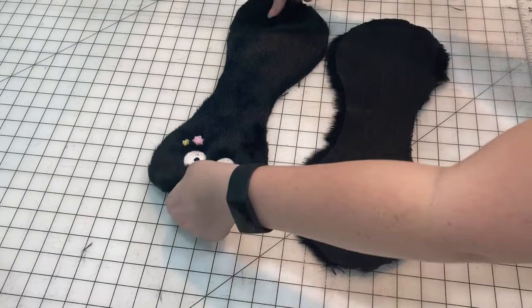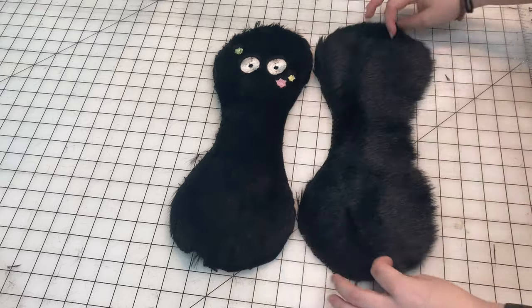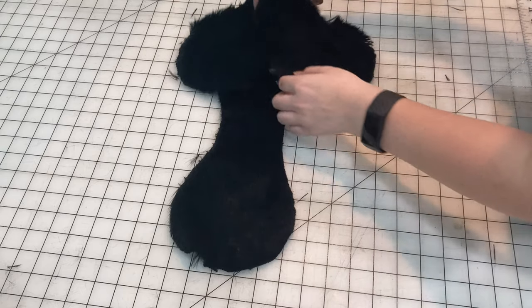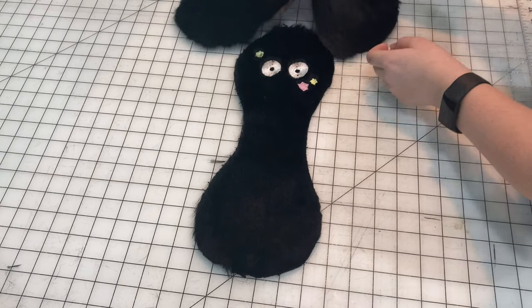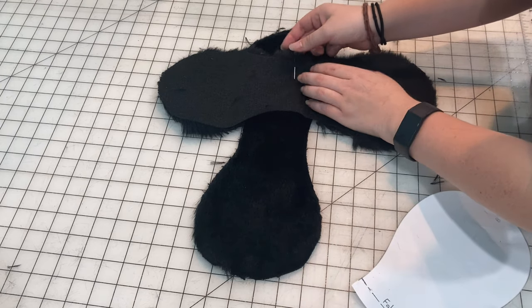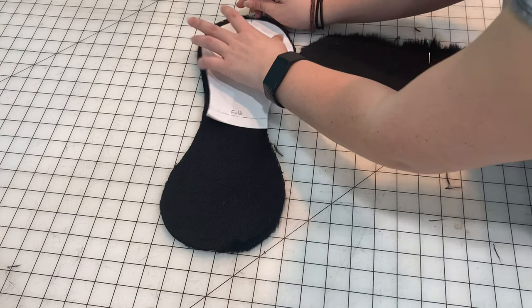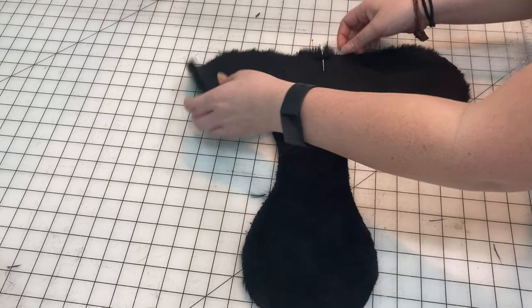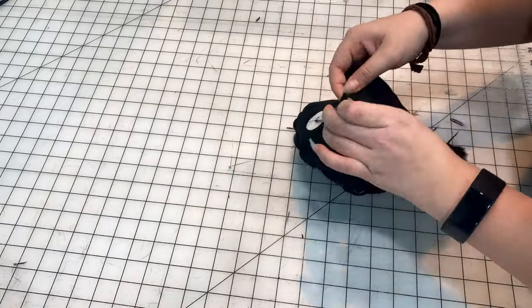So the way this is going to work is I'm going to have the piece with the face fur-side up and the other piece without the face fur-side down. I have to pay attention to the direction that the fur is going here. The fur on the piece without a face is going sideways, versus on the piece with the face it's going down. When you cut out your pieces and pin them together, just pay attention to the direction the fur is going, because you don't want it to look rough or weird — you want it to look like it's all brushed in roughly the same direction.